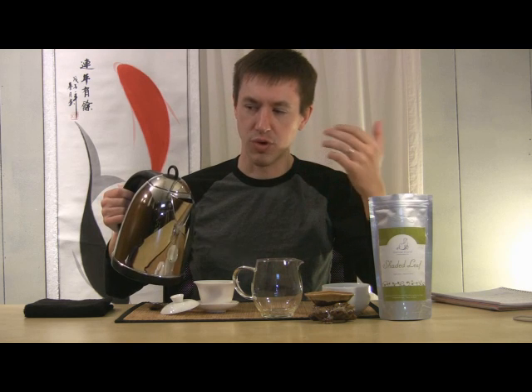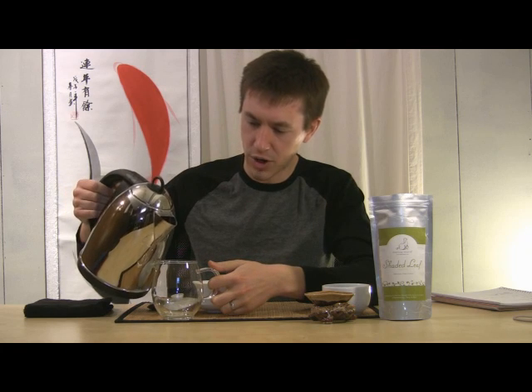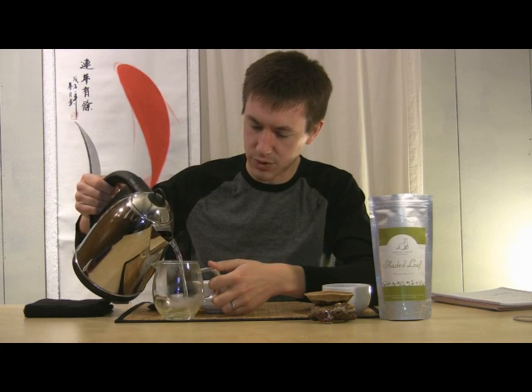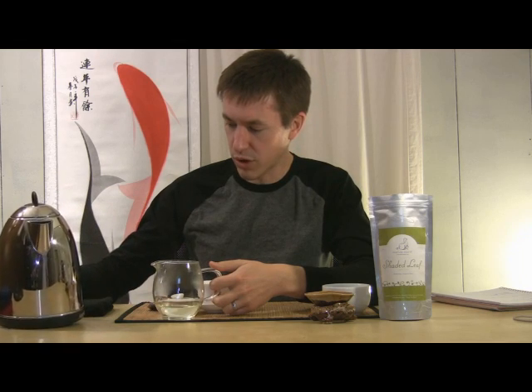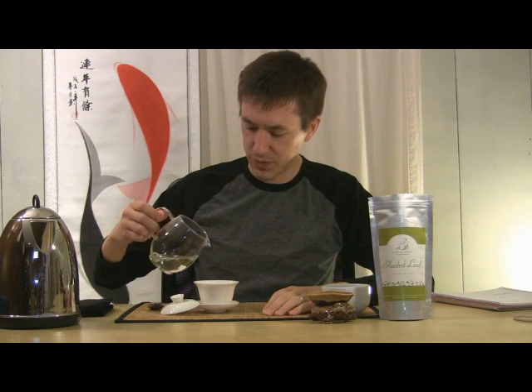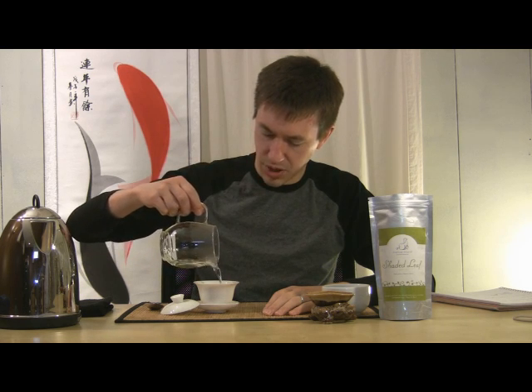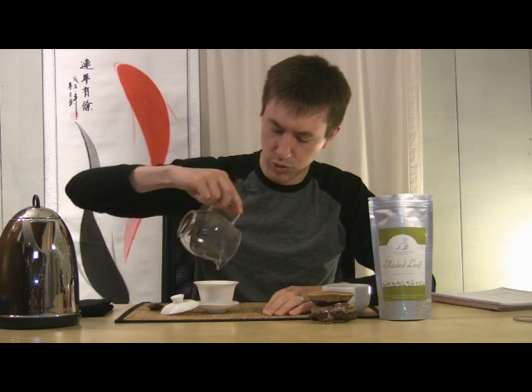I'm going to add my water here. With Japanese greens, it's often recommended that you use cooler water. You want to bring your water close to a boil or a full boil and then allow it to cool back down. One way you can do that is to transfer it between different vessels — for example, by pouring it into this pitcher. That gives it a little more time to cool, as the glass of the pitcher absorbs more of the heat. Just by transferring from one vessel to another, you lose some of that heat.